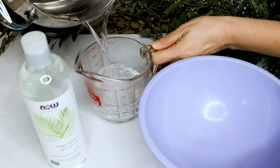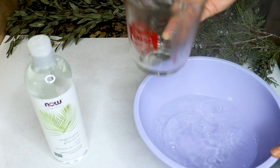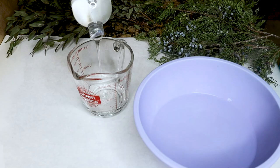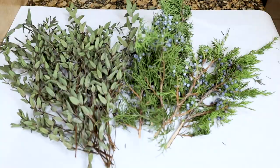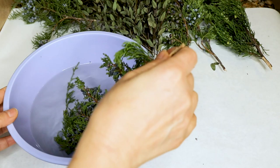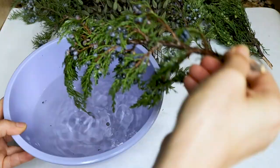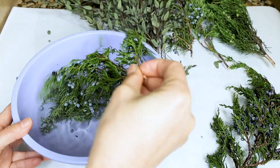Like I promised, here is the quick tutorial on how to preserve fresh greenery. You will need two cups of boiling water and one cup of glycerin. Mix them together and dip the greenery in the mixture. Let it dry and it will be ready to use to enhance your floral arrangements.